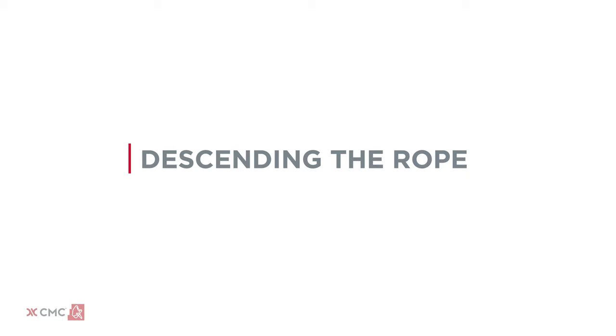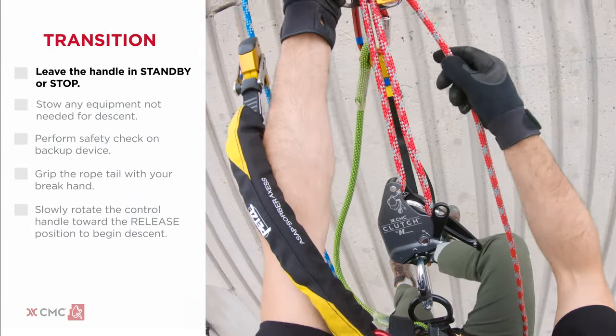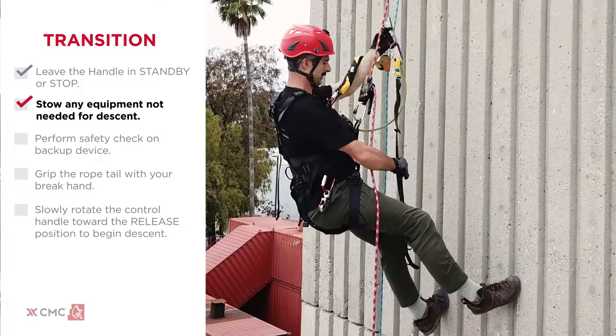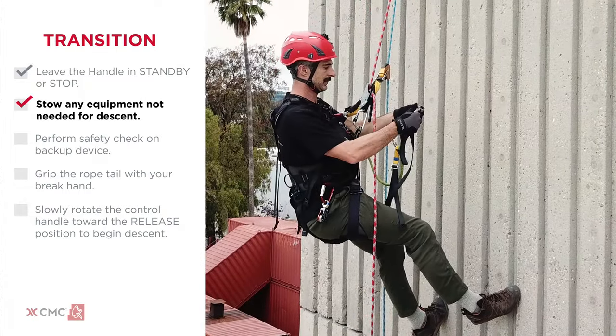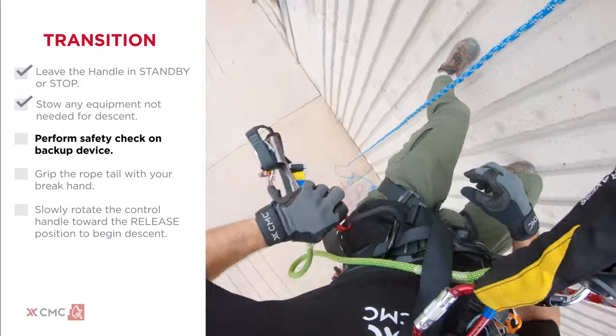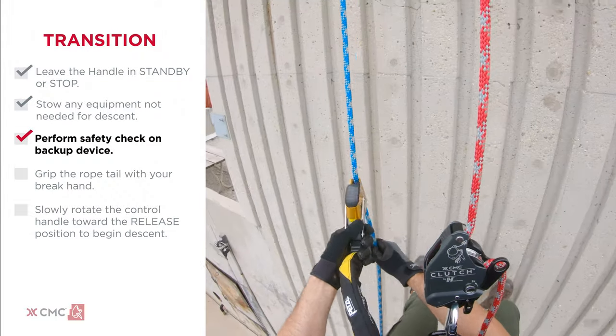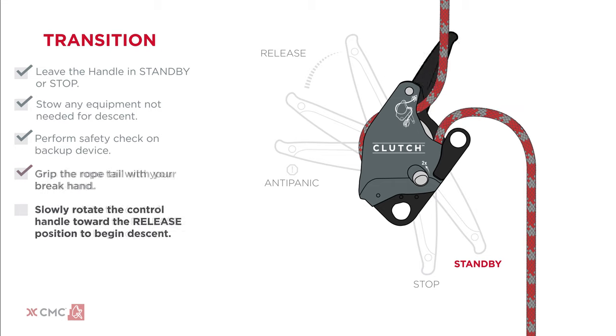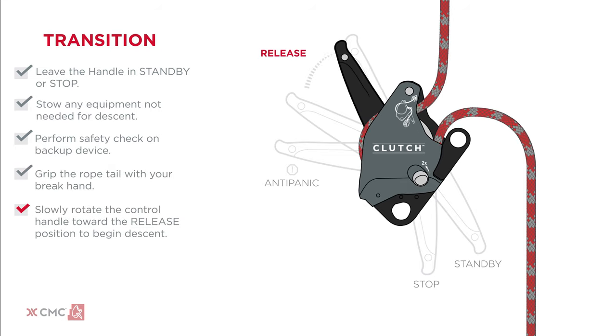When switching from ascent to descent, leave the clutch in standby or stop. Stow the ascender, foot loop, and any additional equipment not needed for descent. Perform safety checks to confirm the backup device is in place and grip the rope tail with your brake hand. Slowly rotate the clutch control handle towards the release position to begin a smooth descent.